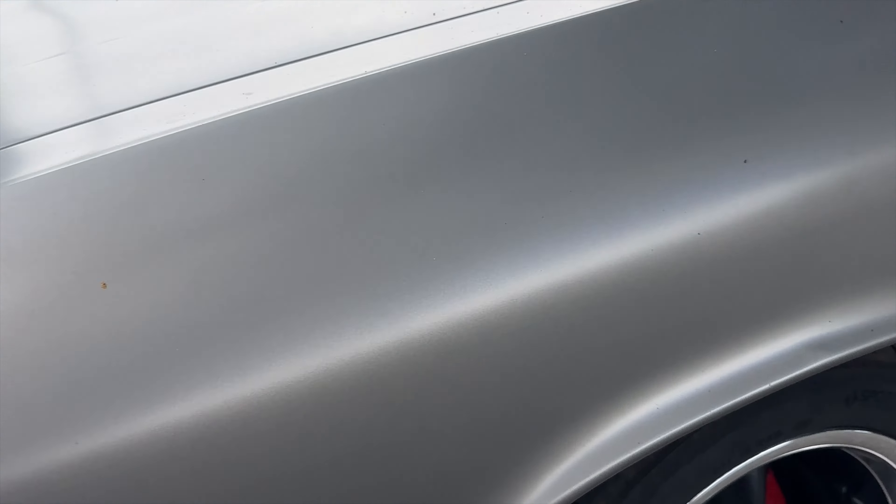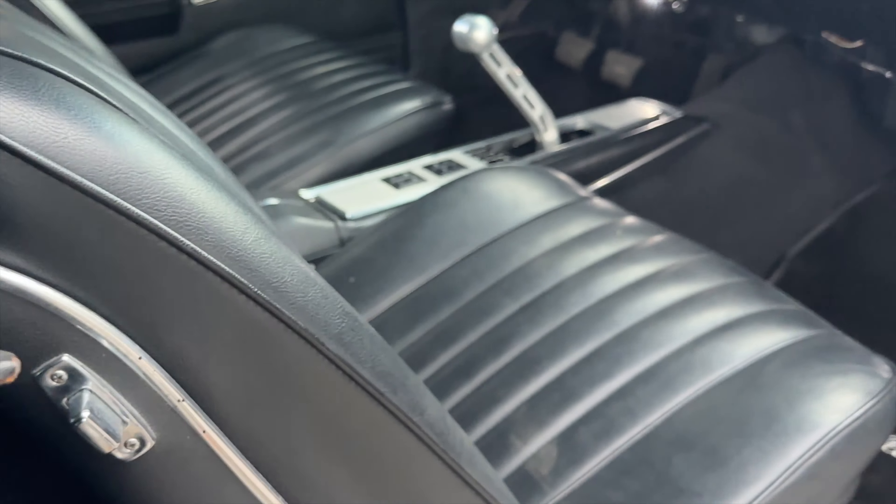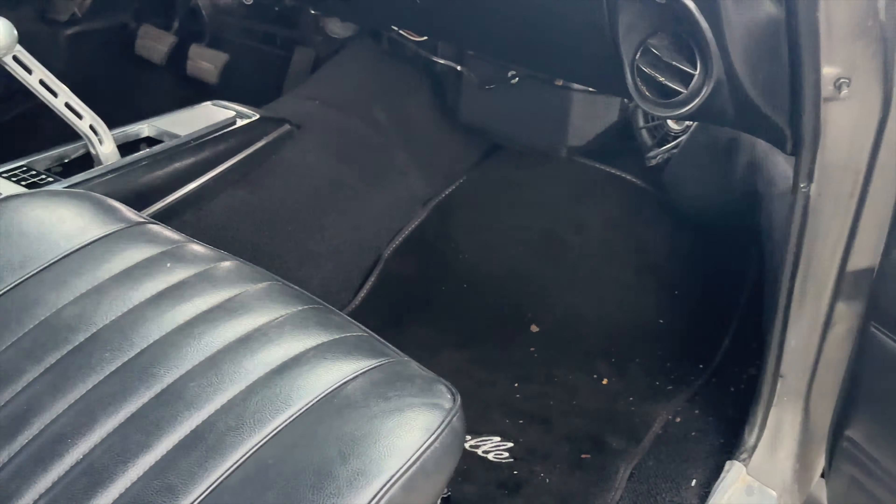Just some spots there on the inside of the dash. Looks like there are some spots here inside the weather seal — little things like that, that's an easy replacement. You can see the seats and all are really nice. The dashboard's in pretty good condition. We did put a radio in when it got to us — it had nothing, just an open hole.